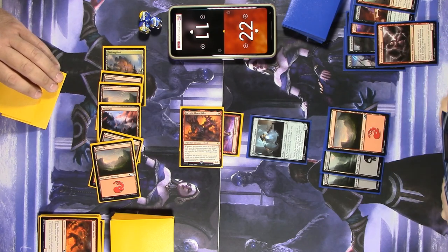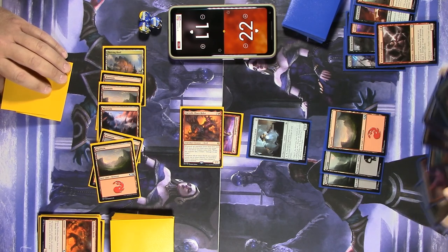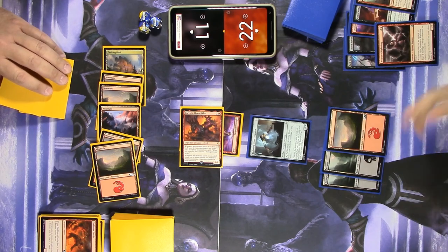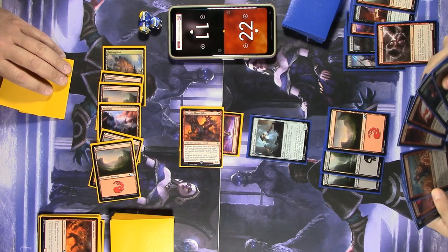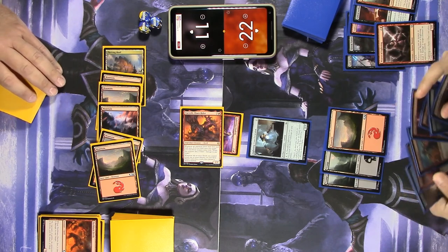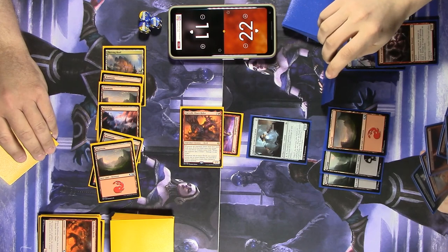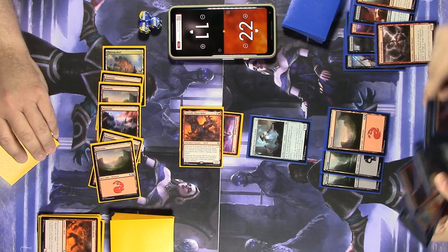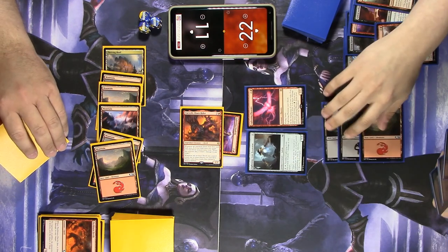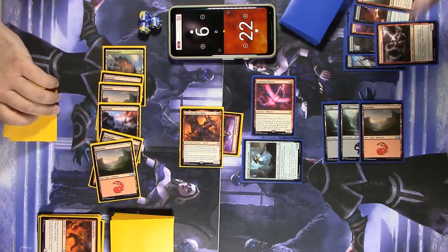Joke's on him — his entire hand is nothing but five-drops. Let's play this Phoenix — that's three mana, very nice. I'll go to combat and swing for two. You go down to nine, and I'll pass to you.